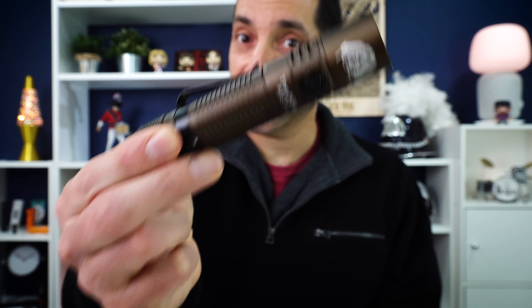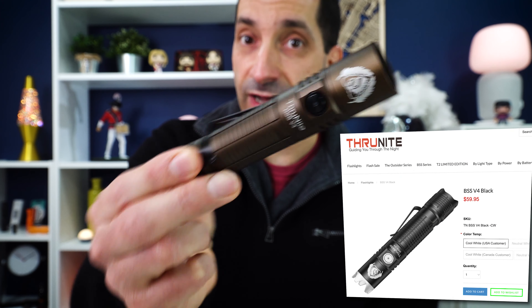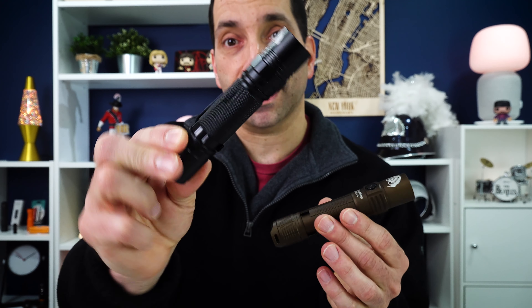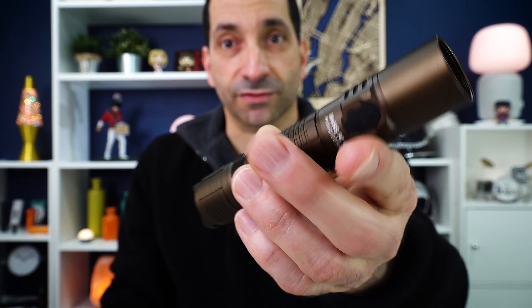This light is $64.95 in tan. It does come in black, and the black version is $59.95. You save a little bit of money, but I think this brown color is more unique than the typical black anodized light that everyone is used to.